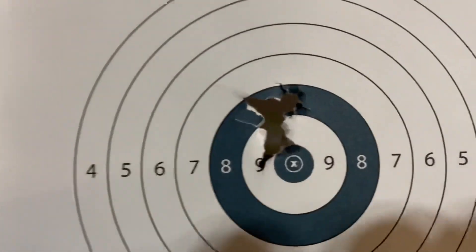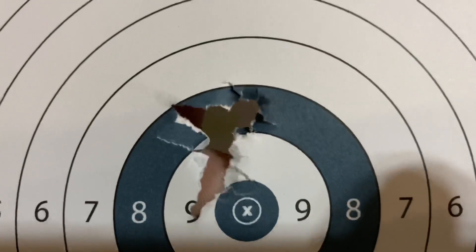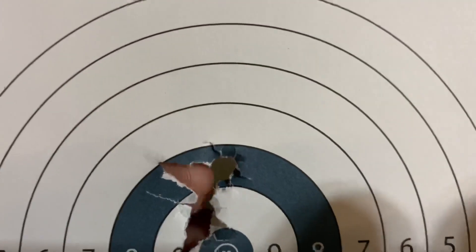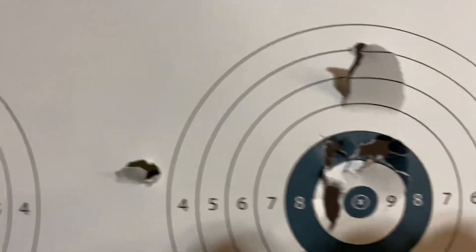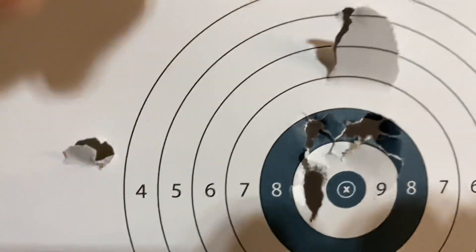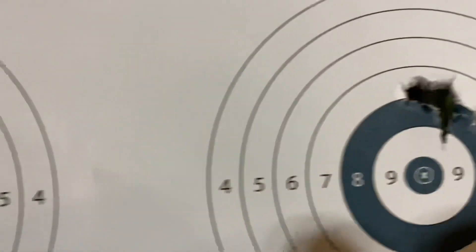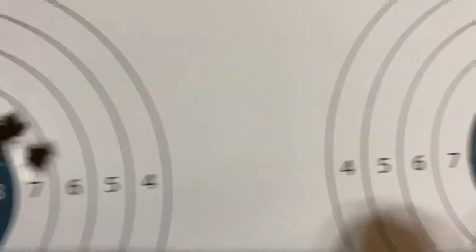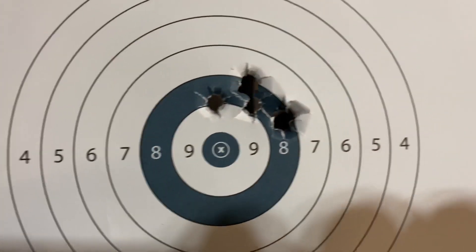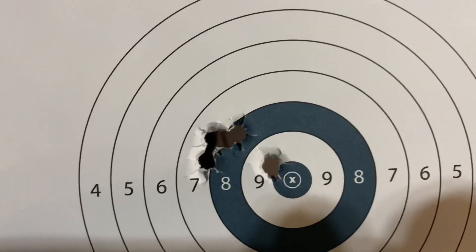Then I go to the next position — didn't like that quite so much. Next position, it's pretty happy again. Part of that paper is just torn out — that's actually a pretty decent group with all five pellets right in there. This right here is just a splash off from another hit. Each of these is just tuning or turning one position. Not too bad — one flyer in there.